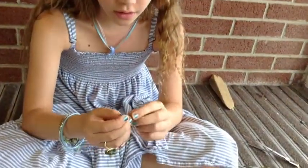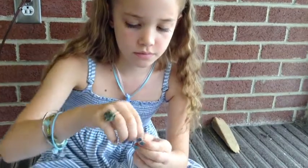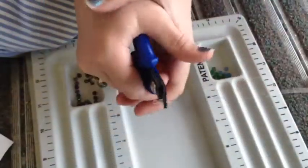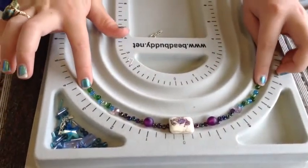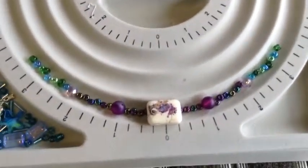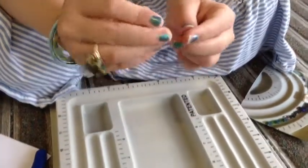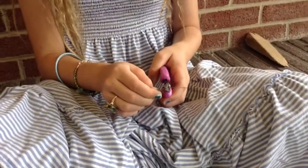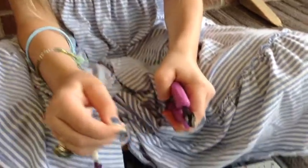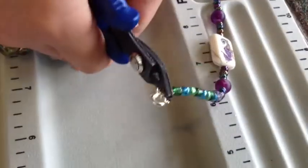First, put a finder on your wire. Start laying out your bracelet — when you're done it should look close to like this. Thread the beads through your wire. Cut your wire if it's too long. Then put a crimp at the end and crimp it.